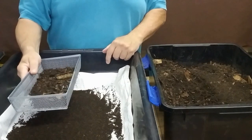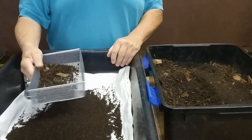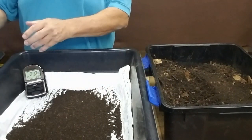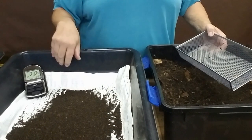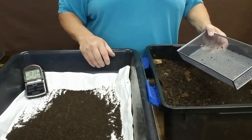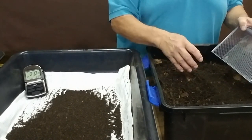I'm not going to make you watch 15 minutes of me harvesting worm castings. With the magic of video we'll speed this up, but I'm going to show you the whole process with the timer in view so you don't have to watch me for 15 minutes.